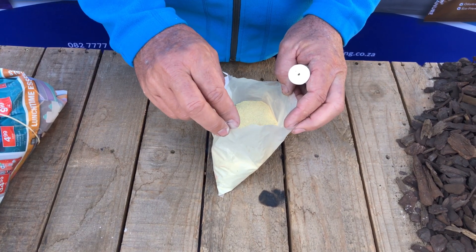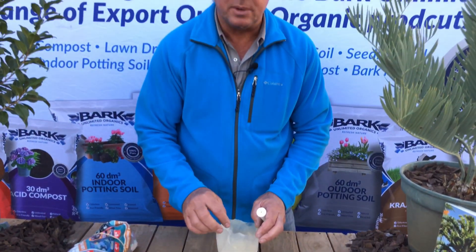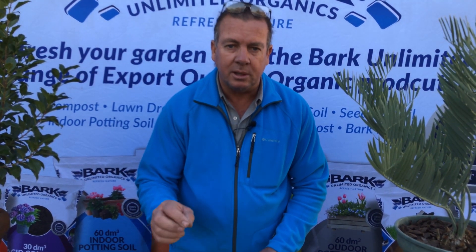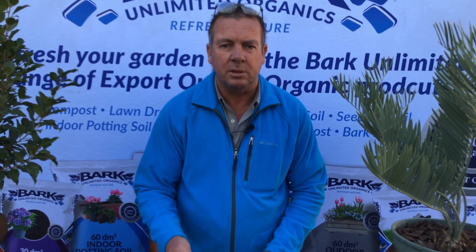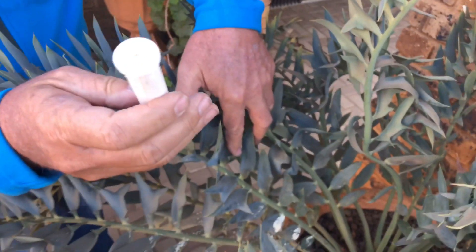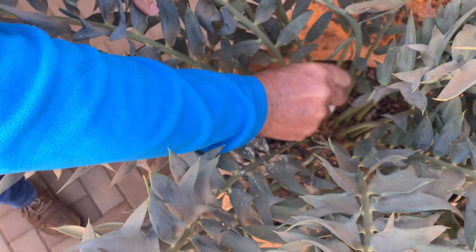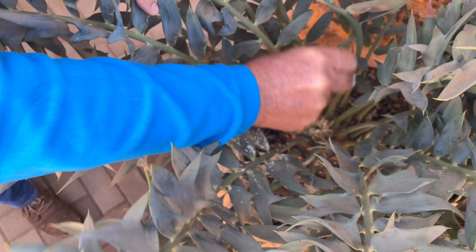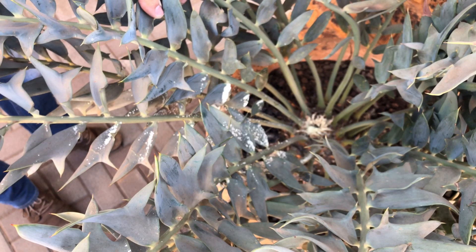Once we've taken the cone off the male plant, to protect the wound from getting infected by fungus we're going to take some sulfur powder and dust it onto the wound. Sulfur powder is available from pharmacies, it's very inexpensive, and it's a very good fungicide to use on your cycads. We've put our sulfur in a small tube with a hole in the lid and we're just going to dust some sulfur onto the wound to make sure no fungus will infect our plant.